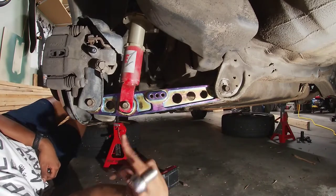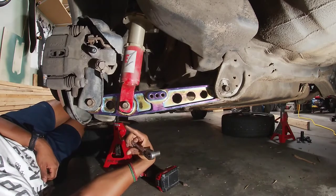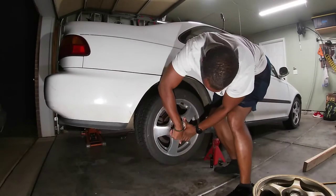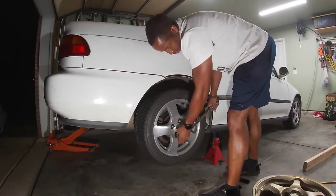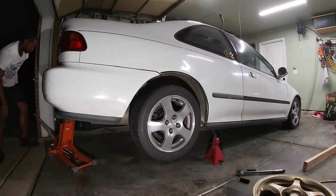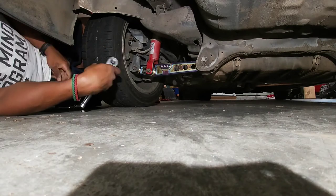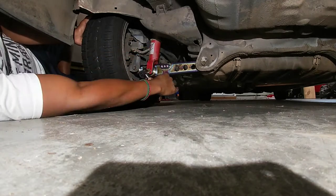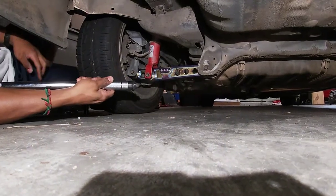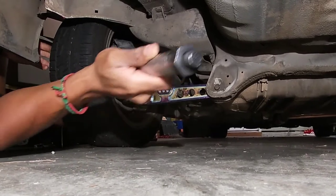I didn't tighten them down all the way — just part of the way. I'll torque them fully once there is weight on the car. The car is all the way back on the ground. Now I'm going to torque down the lower control arm bolts. The manual says tighten these to 40 foot-pounds, so that's what I'm going to do.